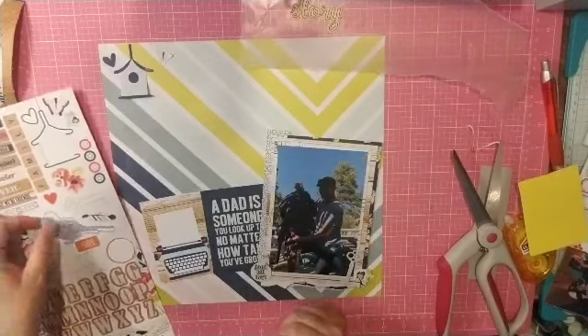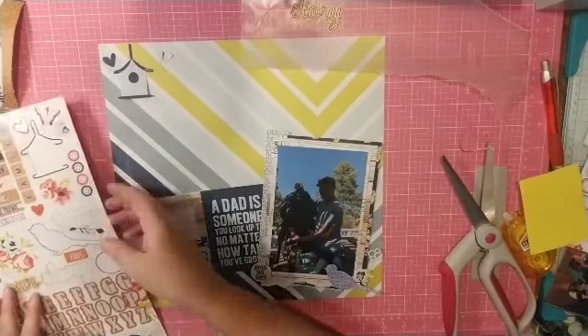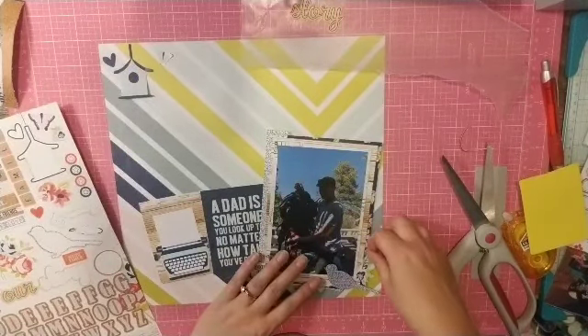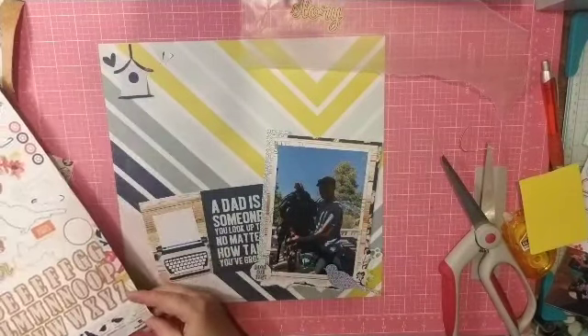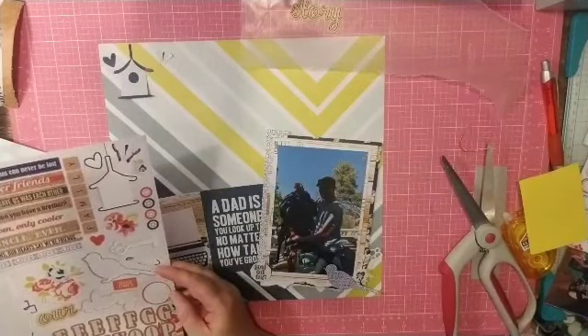I'm just going through the sticker sheet and pulling fun things — a bird, a key, a fence, some flowers, a heart, a butterfly. It's just a bunch of beautiful items and I'm going to pull them off and see if they go. I do start with a cluster up there at the top because it was getting a little blank. I thought about this border strip, but it doesn't go completely from one side of the page to the other, so I have a little bit of an issue with that.